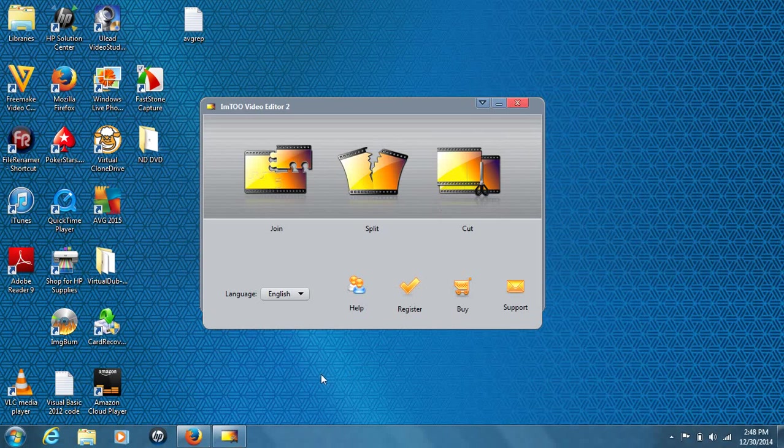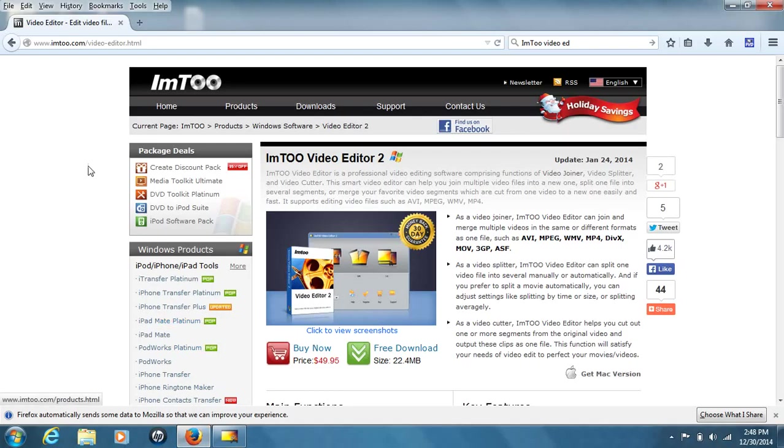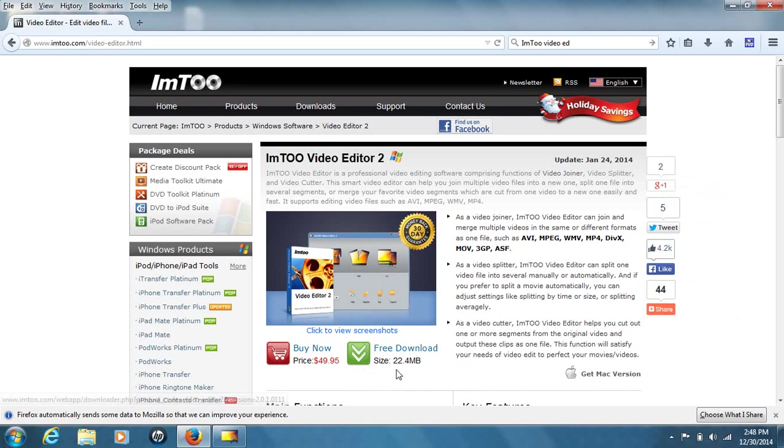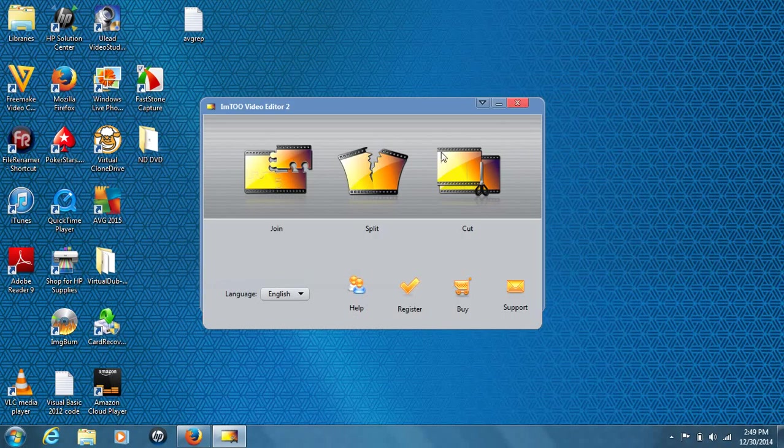First and foremost, you can get this piece of software from the website im2.com. The video editor does require payment — it's basically $49.95. You do have to pay for the full features. There is a free trial available, and with the free trial you can join three videos together for free without paying anything. But overall I think it's definitely worth it for what this program does.